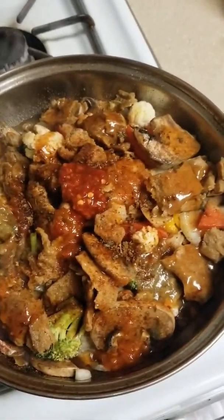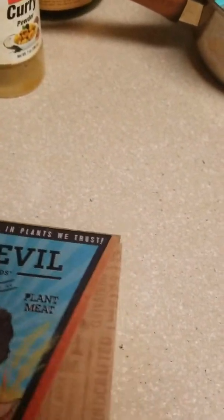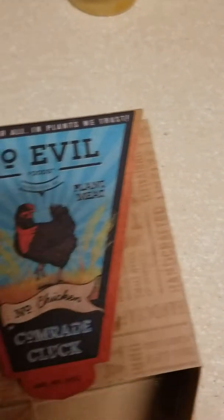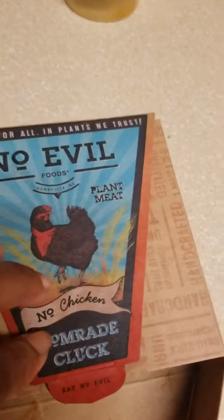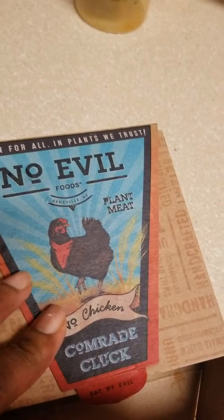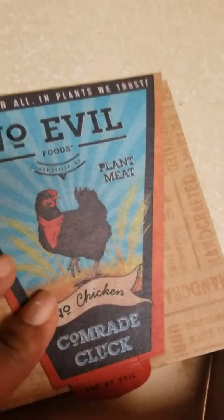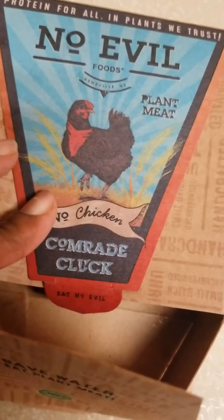Hello, good day. Today I'm making — let me show you what I got here. This is supposed to be No Evil plant meat. It says 'No Chicken Comrade Cluck.' You can see the name. I get this stuff from Whole Foods sometimes. I see it and I say, let me try it, to see if it's different from the seitan in tasting or different from the tempeh.